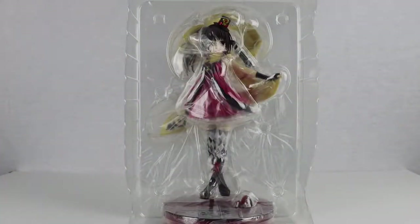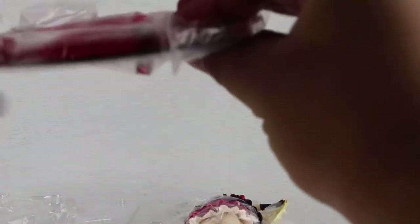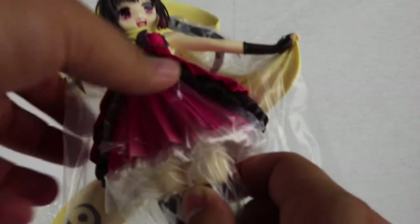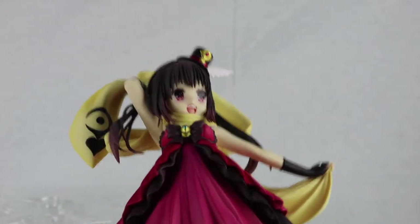Okay, there she is outside of the box in the plastic. Looking nice. So the first thing we see in the box is her platform or base. It looks like it's red and transparent. Her logo is on there for the series. And it's Kana. There's a lot of plastic on here. That took way longer than I thought off-camera to take off the plastic, but there she is.